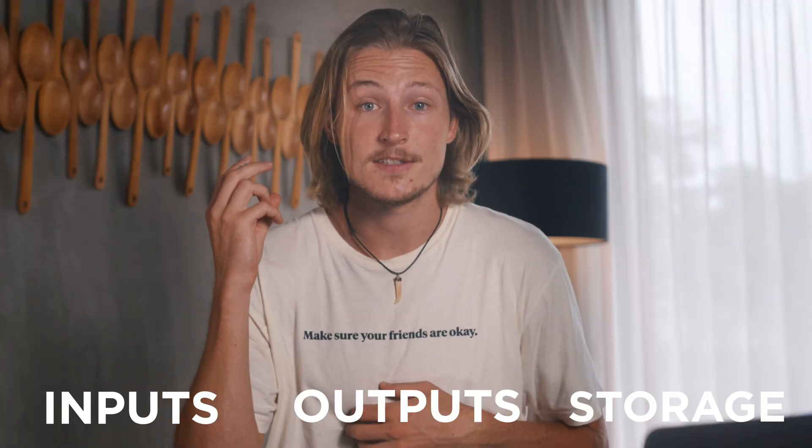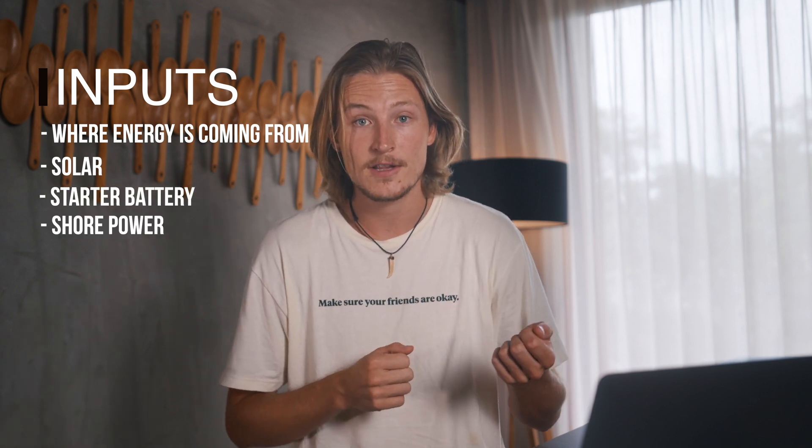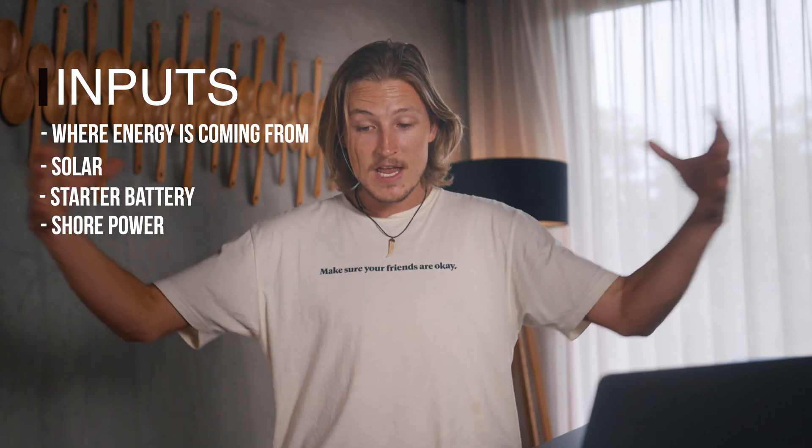To start off, you have your three main systems: inputs, outputs, and storage. Your inputs are where all your energy is coming from — this can be solar panels, this can be the van's electrical system, this can be shore power if you're plugging into an outlet. All the energy that's coming into your system, that's your inputs.